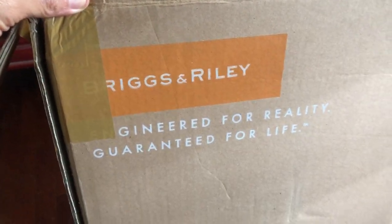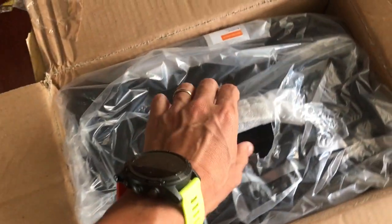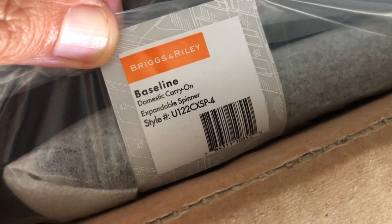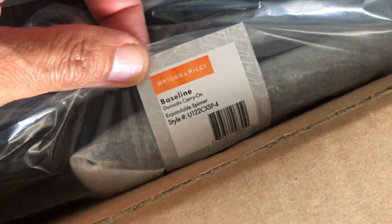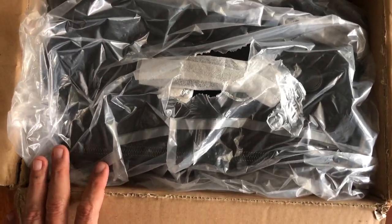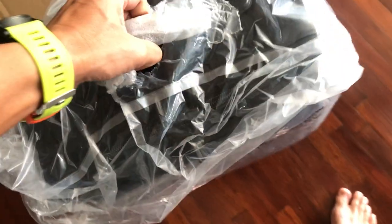So this is the Briggs & Riley — they claim to be guaranteed for life. I did a few searches on the internet and it confirmed the lifetime guarantee. This is the baseline domestic carry-on expandable spinner, and I believe she got this from the newly opened shop in Gardens in Mid Valley, which is a travel shop that carries Briggs & Riley.